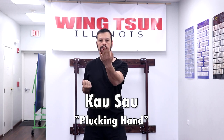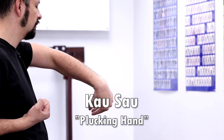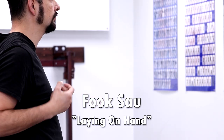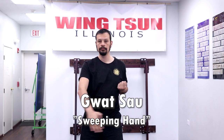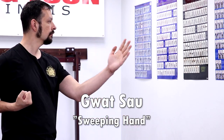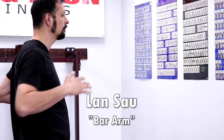Khao Sao means plucking hand. Fuk Sao means lying on hand. Gua Sao means sweeping hand. Lao Sao means scooping hand. Lan Sao means bar arm.